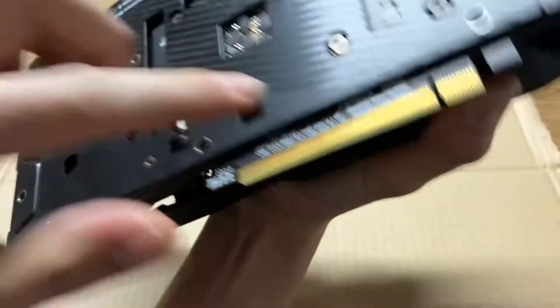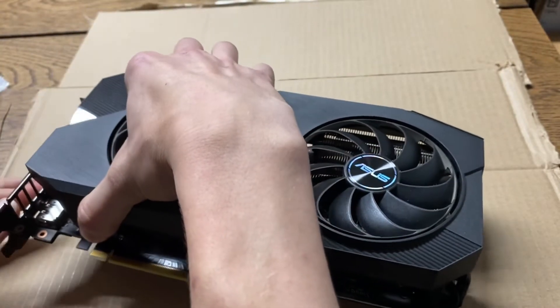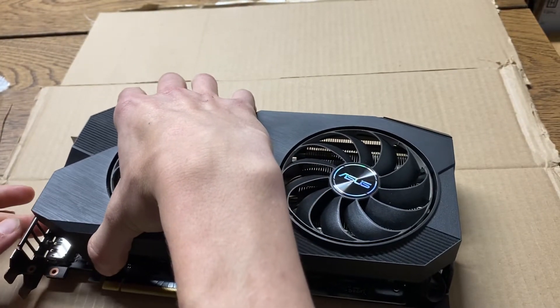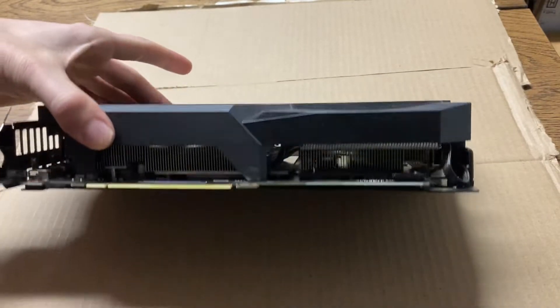You don't actually have to take these off, so it should just separate from the cooler and the board. Really easy. I thought I was going to have to do a full rebuild, but looks like we get to skip that.